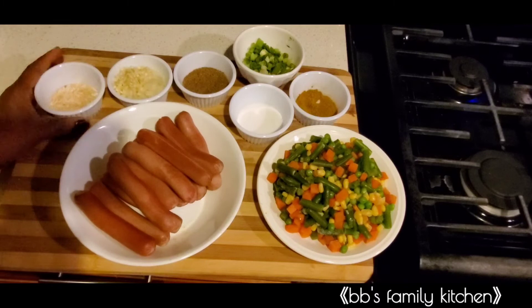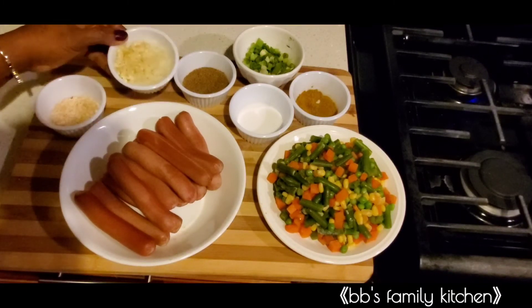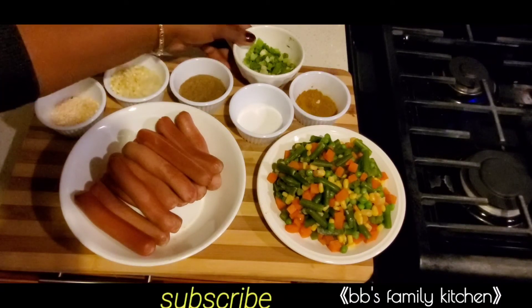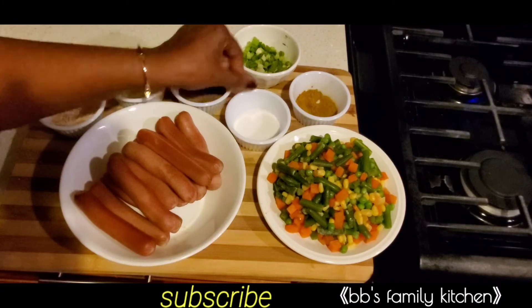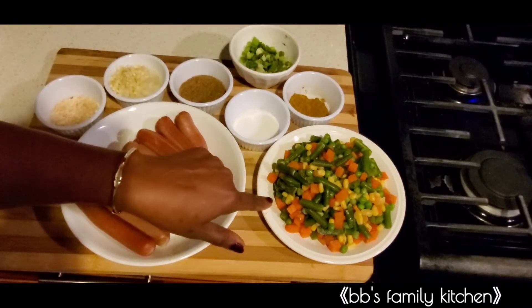Boiled hot dog, mild onions, white spring onions, seasoning powder, spring onions, salt, curry powder, and mixed vegetables.